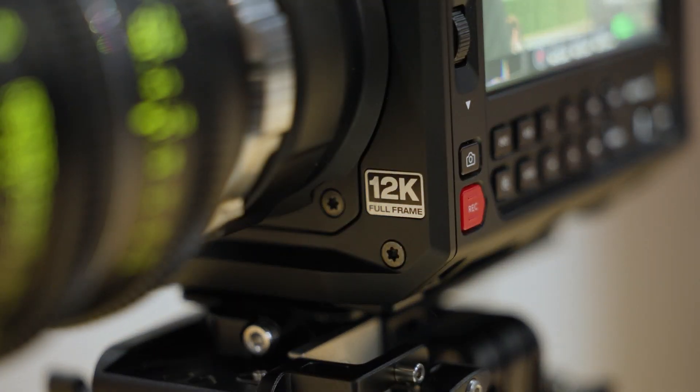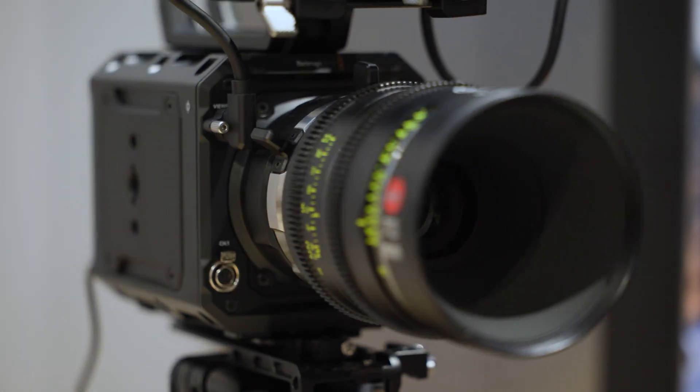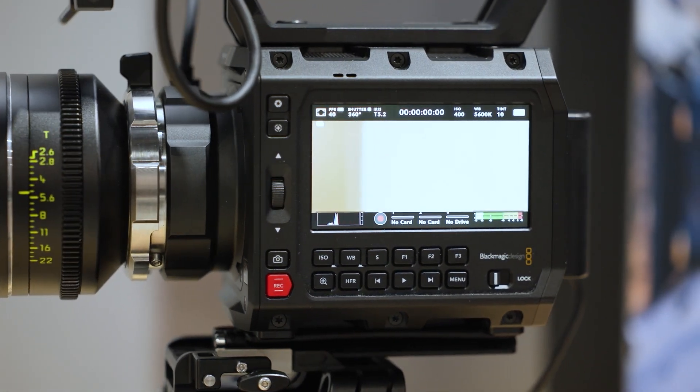You guys are rocking a lot of new products, but I think people really want to know more about that 12K camera. The new Pyxis 12K camera uses the design we rolled out for the 6K camera, but with this new 12K sensor. It's a full frame sensor — you can shoot up to 60 frames per second in 12K, or up to 112 frames per second in 4K and 8K.